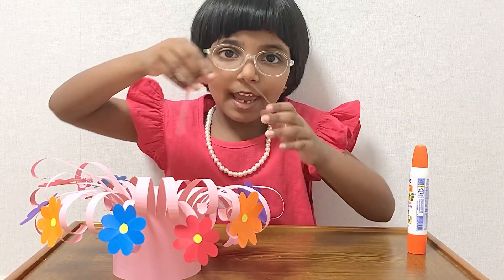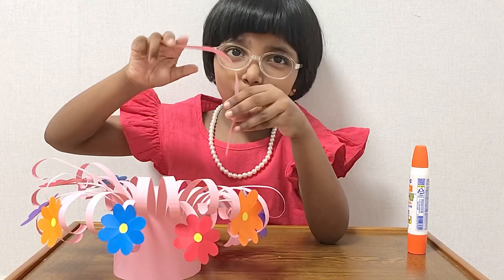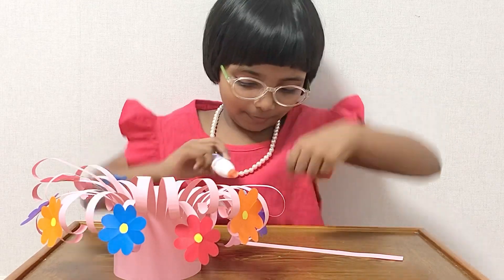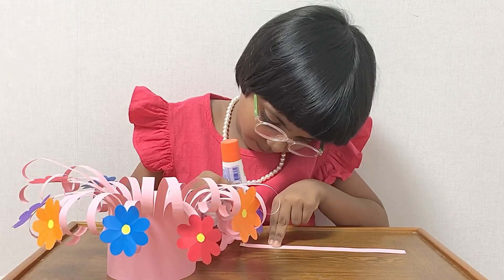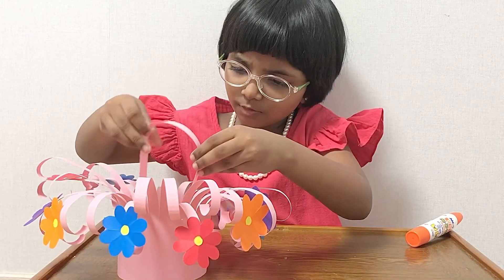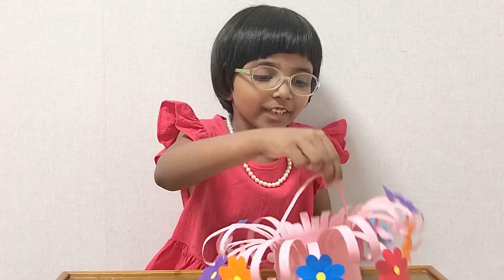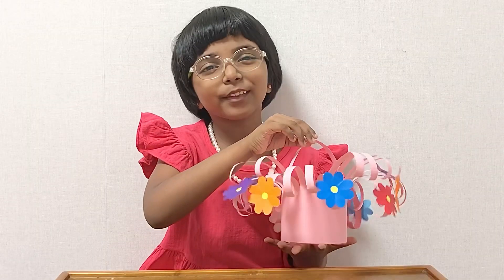Next, we need to add the handle. We shouldn't attach it from the outside because then all the flowers will go even further down. So we have to attach it inside. Let's do it. I attached the handle and now my flower basket is ready! You can make this to decorate your home.